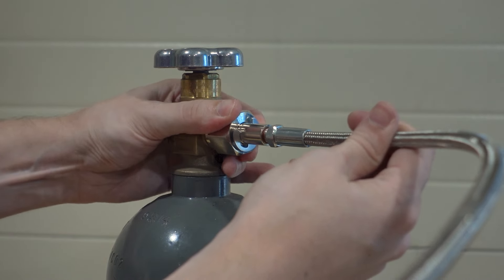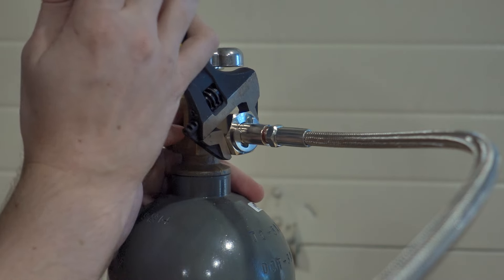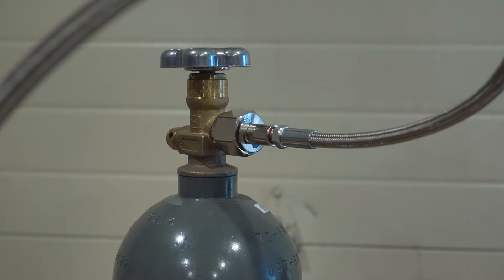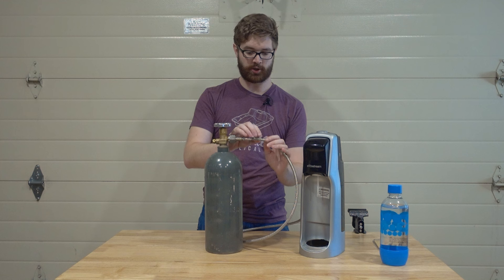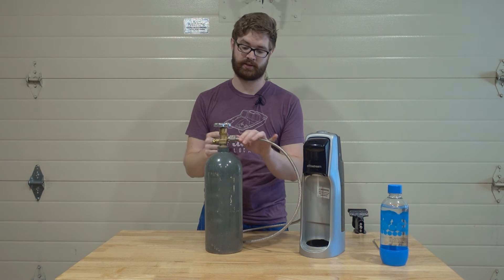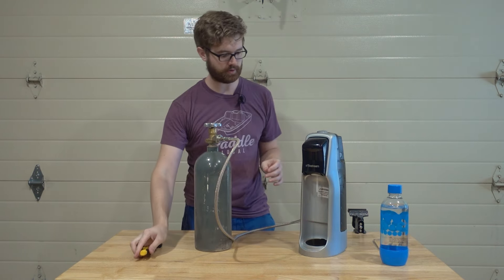Thread the hose right on here, and then use a wrench — which I'll also link below — to tighten this. We want to tighten it as tight as we can, because when we open the valve this is going to be holding all of the pressure. The other end of this quick connect has a valve as well, so all the pressure will be held in this tubing. If it isn't tight you'll hear a hiss and it'll be leaking, so make sure this is extra tight.